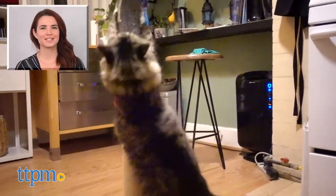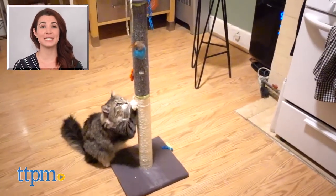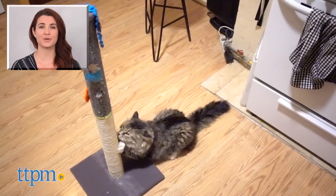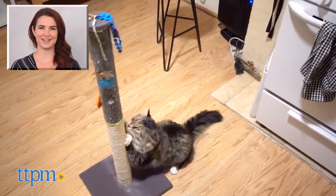For more on this product, including current pricing and where to purchase, find us at TTPM and subscribe to the TTPM Pet Toys and Gear Reviews YouTube channel to find reviews on this and other great stuff for your furry companions.